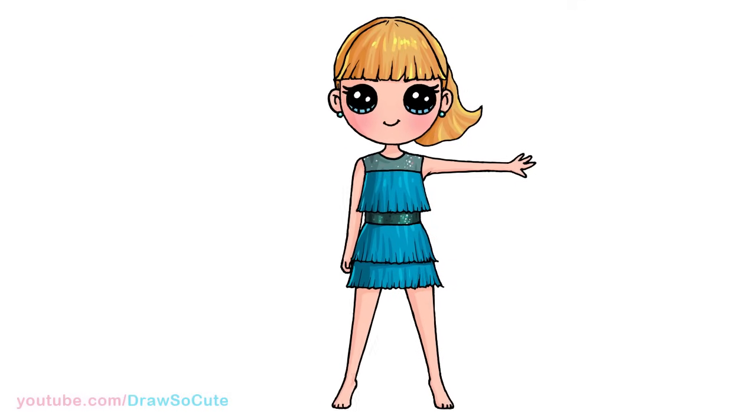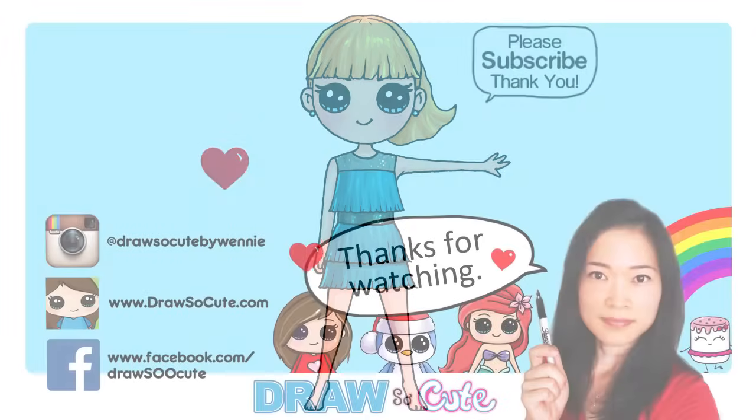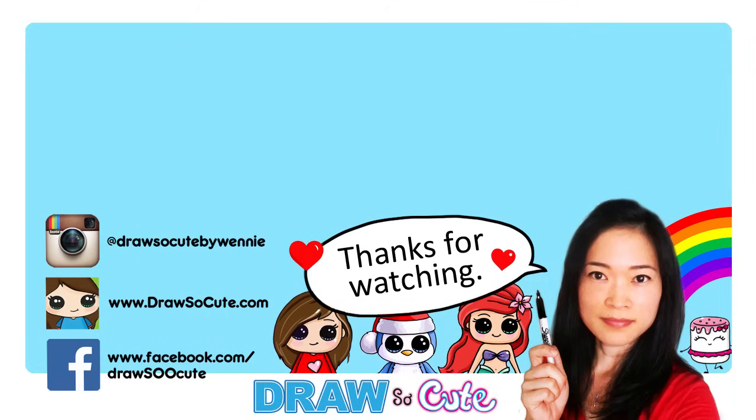So there, that is pretty much it for Taylor Swift from her music video Delicate. Thanks so much for watching. If you loved it, please give me a thumbs up and share it, and remember to subscribe so you won't miss any new Draw So Cute videos. See you later.